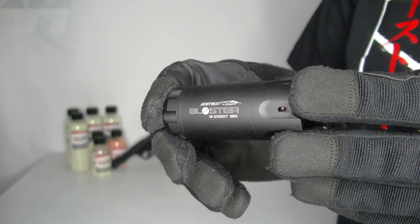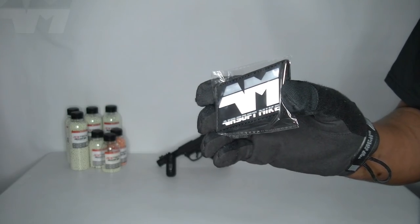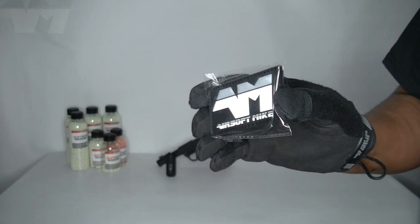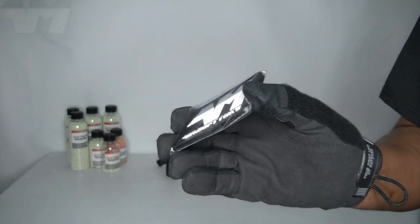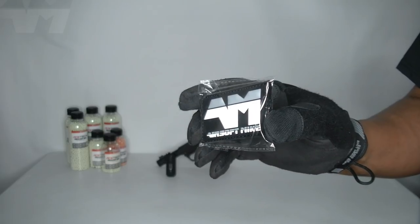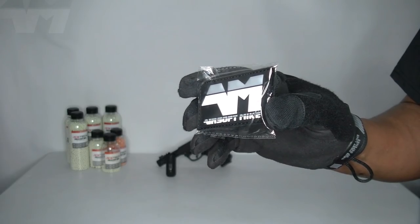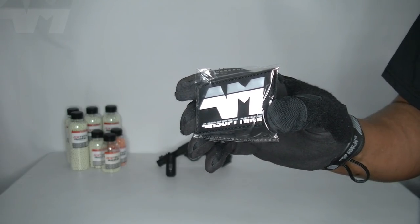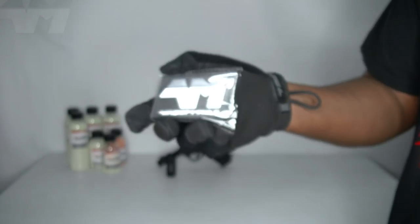If you're fortunate enough to already have one of those adapters, this AceTech unit will fit straight on without needing the included one. I also have another patch to give away. If you want to win an exclusive Airsoft Mic PVC 3D patch — where the letters and everything are raised — put in the comments the very first AceTech tracer unit ever featured on the Airsoft Mic YouTube channel. First correct answer wins.